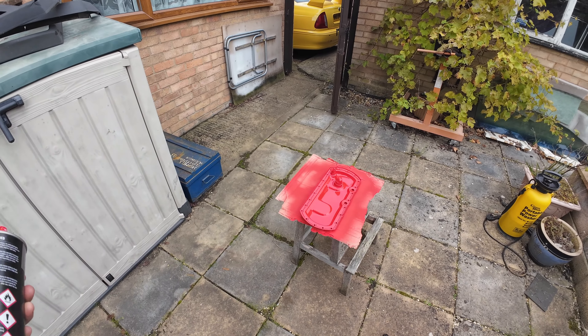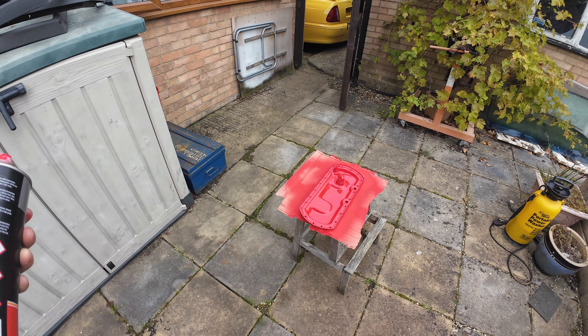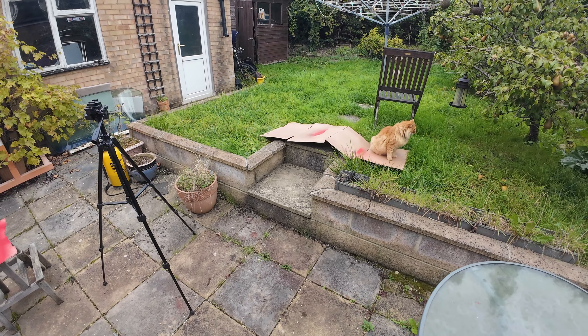I might put it in the oven — that means I can fit it today. But I'm going to just let it dry naturally for a bit now. And that blimmin' cat.